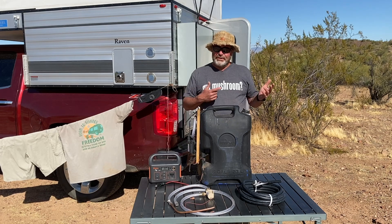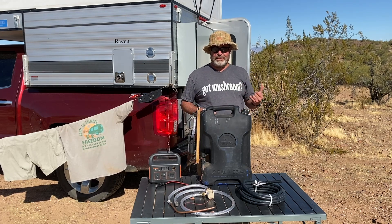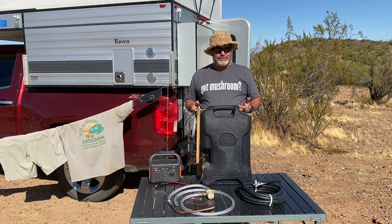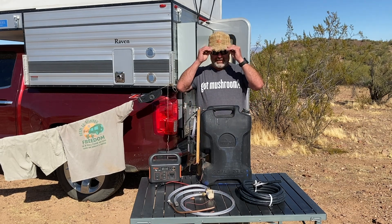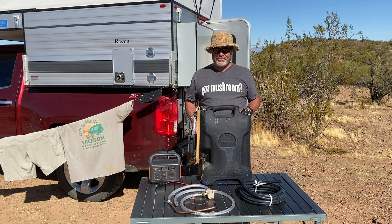I'm out here in the desert now — that was in Michigan. It's a little bit different out here. I can't have a fire — I couldn't have a fire in Colorado, Utah, or here in Arizona — so I can't use the hot water heater like that. But there's plenty of hot sun; I can feel it baking on my face right now. That's why I have a hat and glasses on all the time — it's just so bright and hot here, and you get sunburned pretty easy.